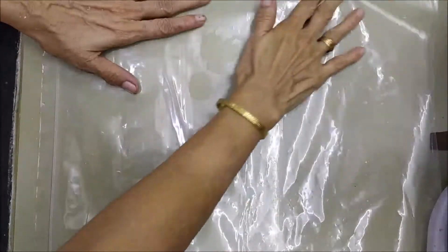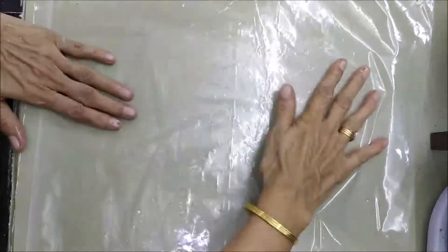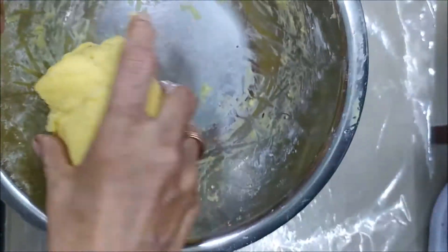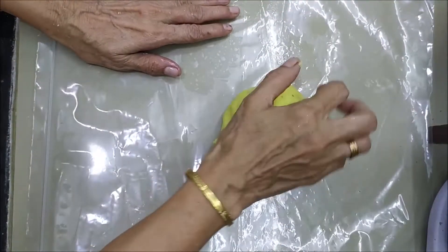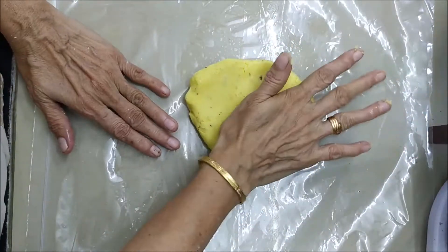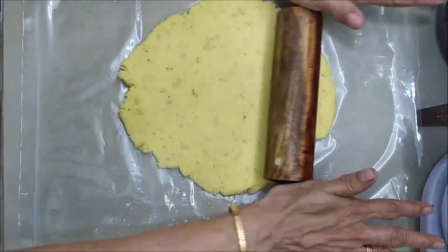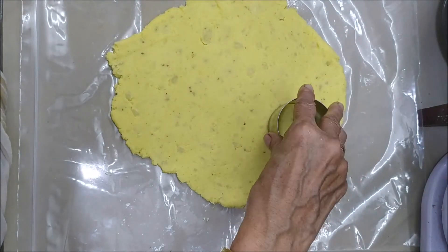This is a plastic sheet. I'm going to cook the rice. I am going to cut it off.